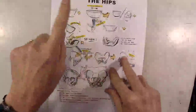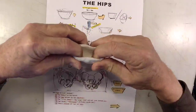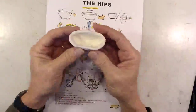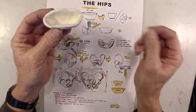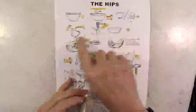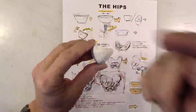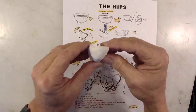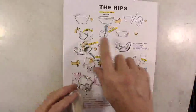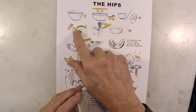Step number one: make a bowl. Step number two: we're going to stretch the bowl so it's oblong. It was just a bowl, now it's an oblong bowl. Step number three: we're going to take it and we're going to tilt it, or we're going to spill it. So here we are, tilted at about that angle. It was straight up and down and then we tilt it. That is very important to getting the human hip right.